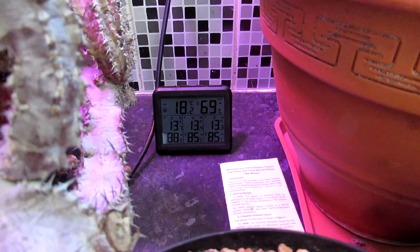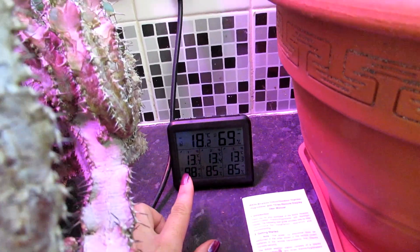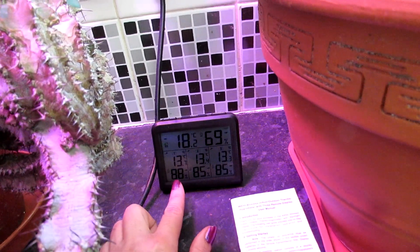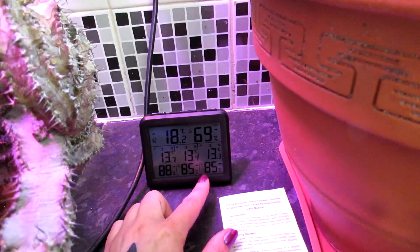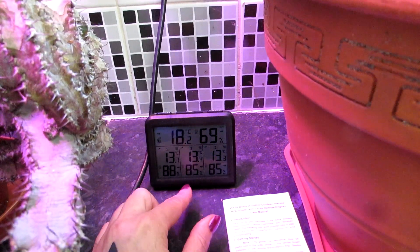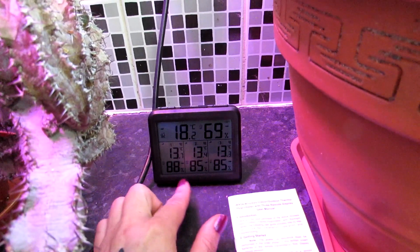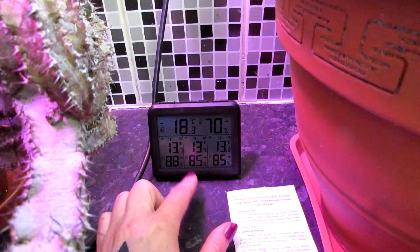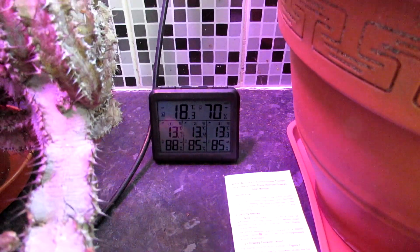Here is our little thermometer that connects with all the sensors in the polytunnel. We have three sensors throughout and, as you can see, it's 13°C — quite mild at the moment — but look at that: 88% humidity at the back of the polytunnel, 85% humidity in the middle, and 85% humidity towards the front. It's extremely high humidity for cacti and succulents to overwinter in. It's going to be amazing to see how this dehumidifier works — right now it's almost 90% humidity; it's like a sweat lodge in there.